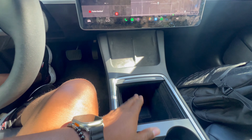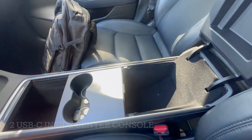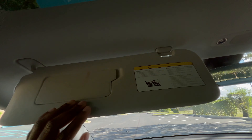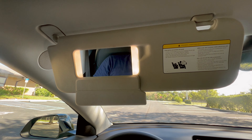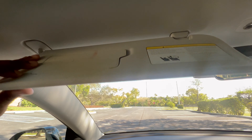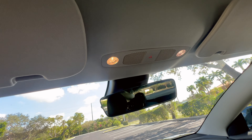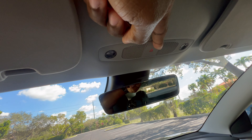You have two wireless charging spots, two cup holders, and additional storage space. The sun visor has a magnetic mirror and feels very premium. You have your rearview mirror, reading lights that you can tap to turn on and off, and your hazard lights.